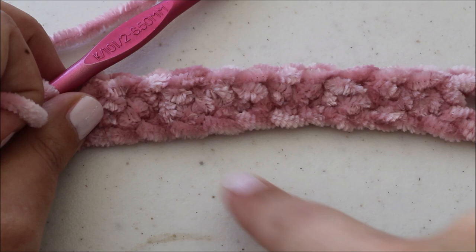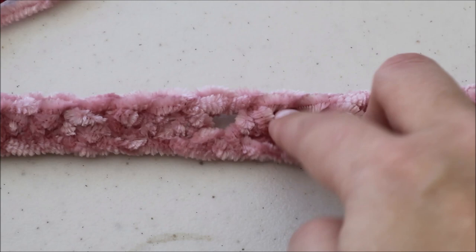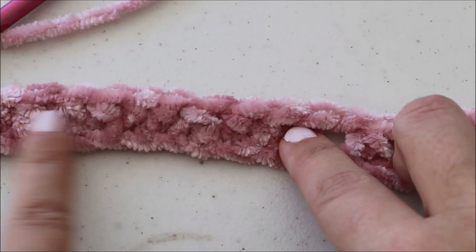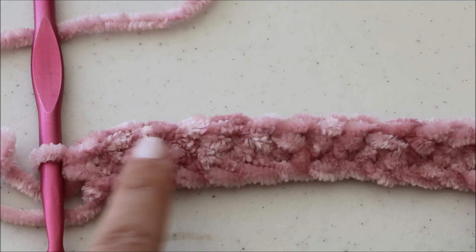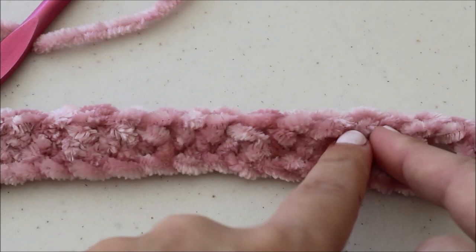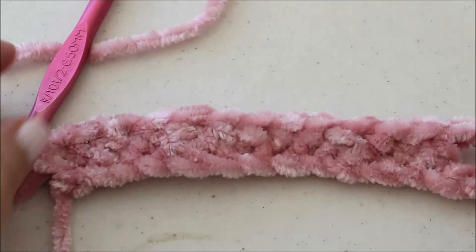So I finished my section of 12 half double crochets and I wanted to point something out. If you're someone who goes back and counts, like most of us do, you're going to need 13 half double crochets in a row because when you finished your section of chain one, skip one, half double crochet, you ended on a half double crochet. So when you count your 12 half double crochets, you're actually going to have 13 in a row — one of them is from the chain one, skip one, half double crochet section. I hope that makes sense and is helpful to you.